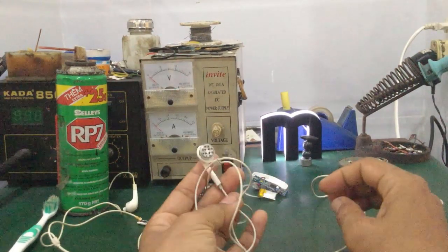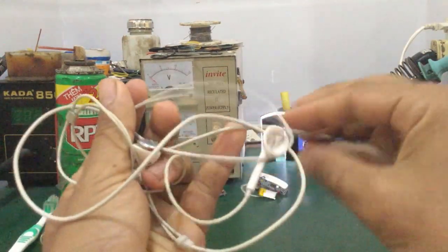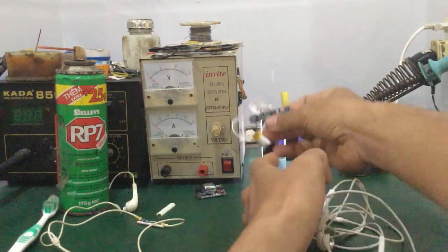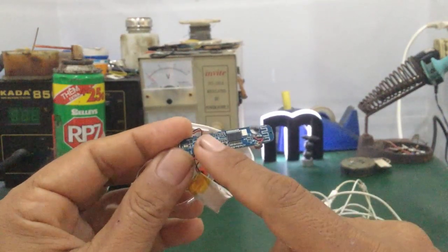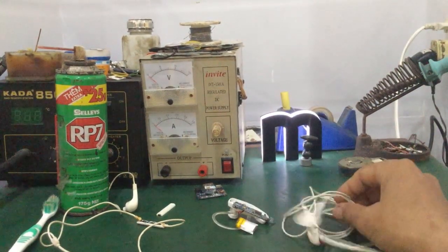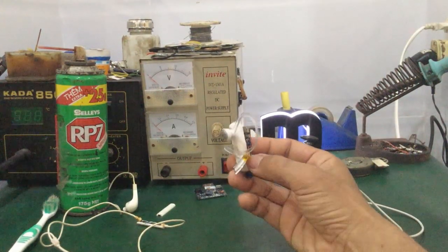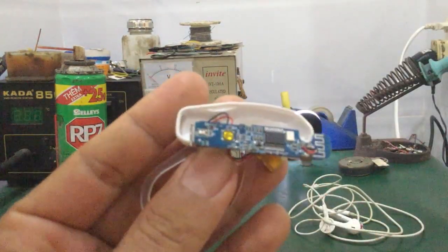Trên tay mình là tai nghe có dây loại jack 3.5mm, hoặc các bạn sử dụng tai nghe bluetooth. Có những cái nút bóng như thế này là nút mở nguồn hoặc nút tăng giảm âm lượng. Những loại này là những loại tai nghe cơ bản. Còn hiện nay, loại tai nghe bluetooth hiện đại thì nó sẽ dùng nút chạm cảm ứng, không sử dụng những nút bóng cơ như thế này nữa.